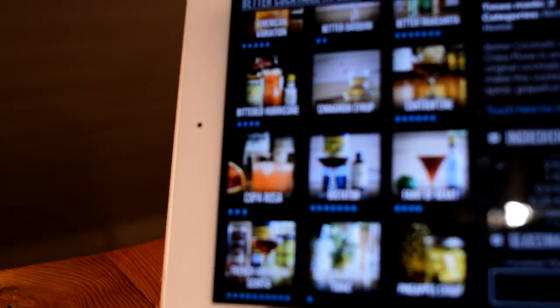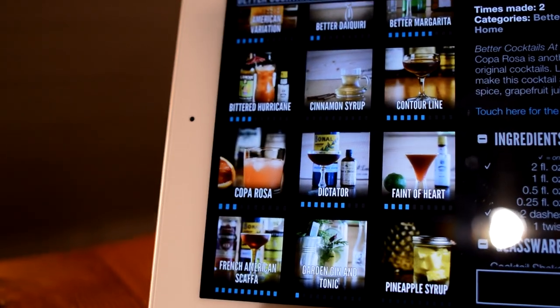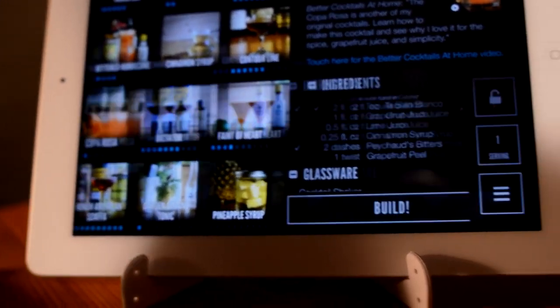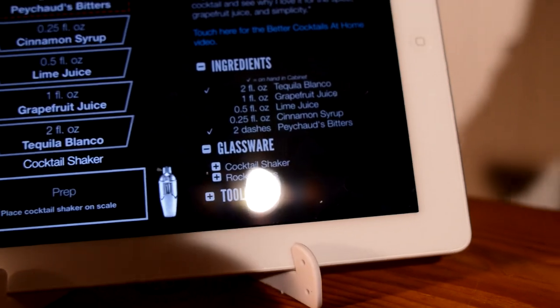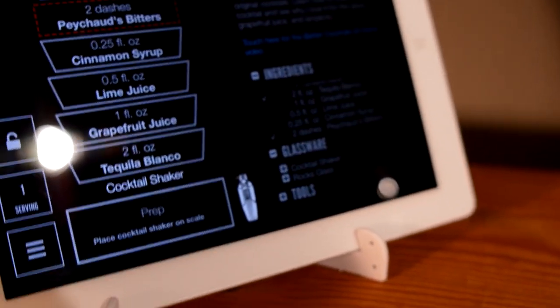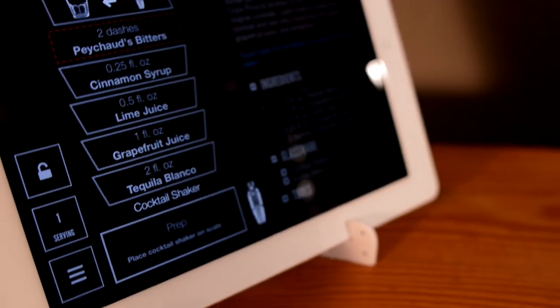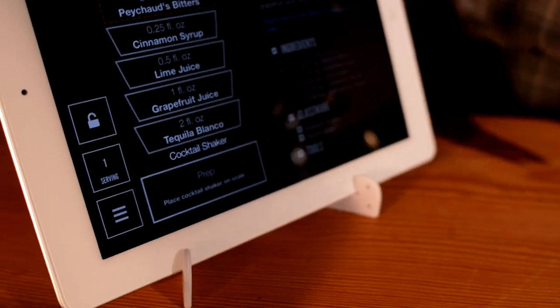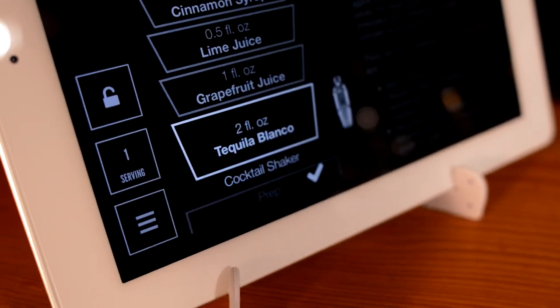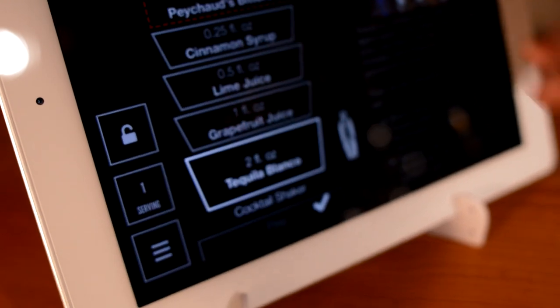Let's make a Copa Rosa — it's a drink I filmed quite a while ago. You hit Build to start the process. The first thing that comes up is the prepping step, which gives you a list of what to do. You put your mixing tin on the scale, and you get a nice audible beep as it starts you up.